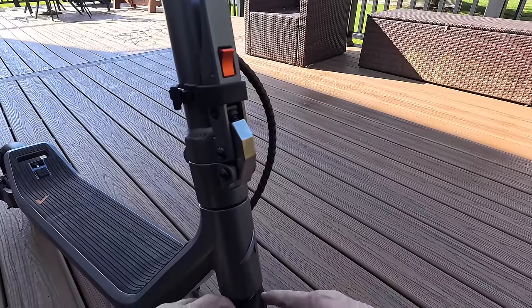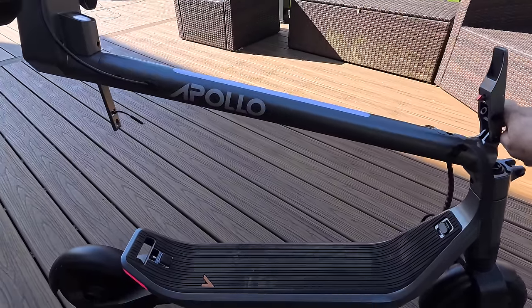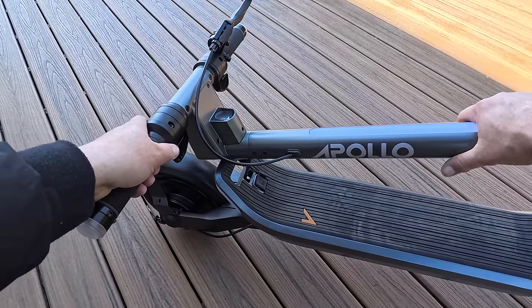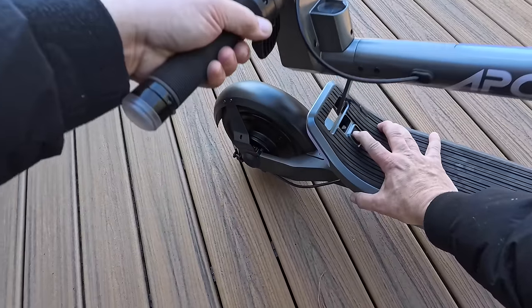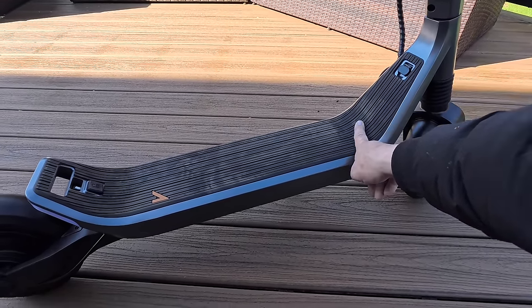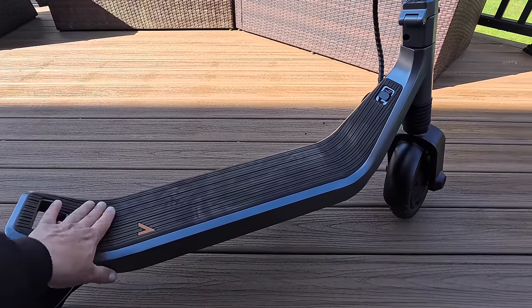You'll see the shocks here with Apollo branding. To break down the scooter for transport, you bring the clamp forward slightly, then this slides right into place — basically you can pick it up and go. It seems very locked in. Just press that and you're good to go. Here is your charge port. You can also see the rubberized deck mat with the Apollo logo and the locking mechanism for foot placement.